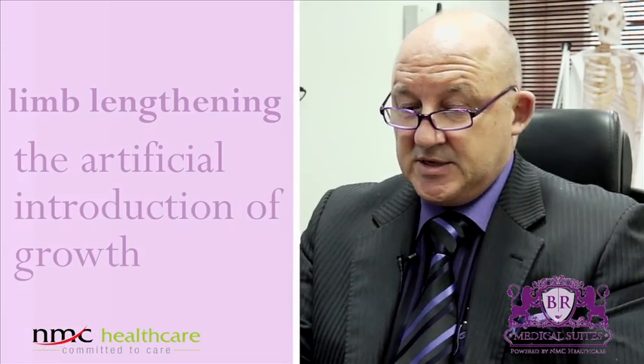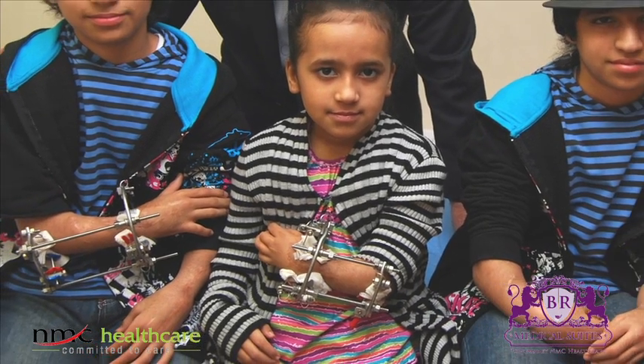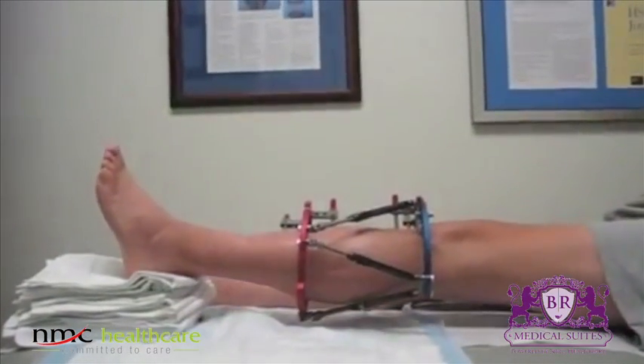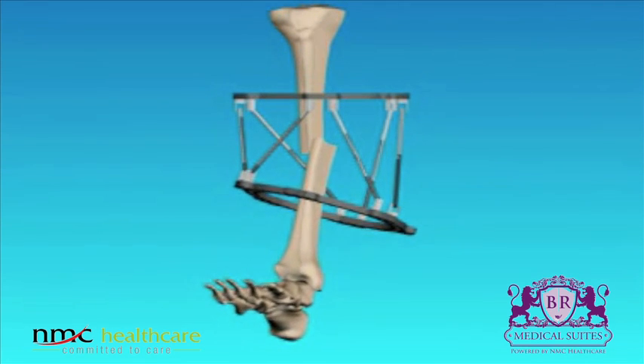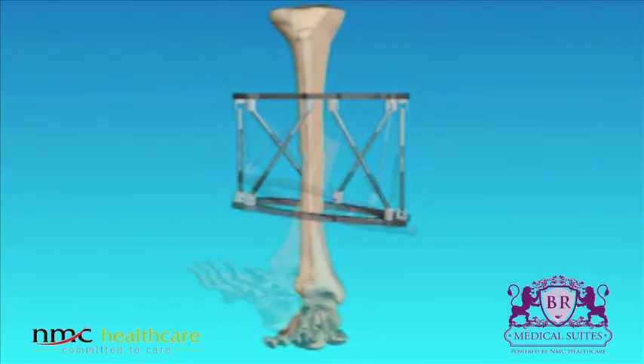Limb lengthening means the artificial introduction of growth. It works like normal growth, with the difference that in adult people they are not growing anymore. You have to cut the bone in a special way to preserve the blood flow of the bone. You have to stabilize the bone with internal methods or with external fixation, and then you wait until the bone wants to heal by itself. After one or two weeks you start with gradual lengthening — distraction of the bone one millimeter a day — and a miracle happens.